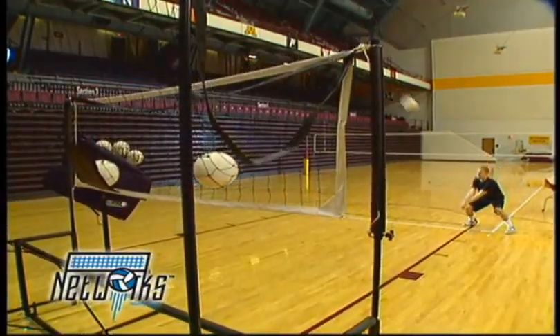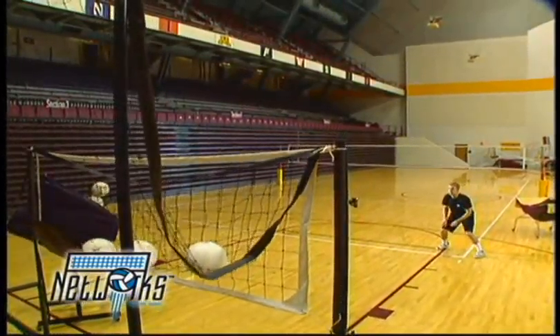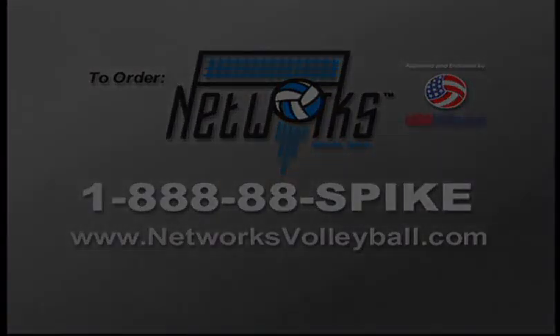Networks will help you train to win. With the enormous training benefits that Networks gives you, can you afford not to have one? To order your Networks, call 1-888-888-SPRIKE. Or...